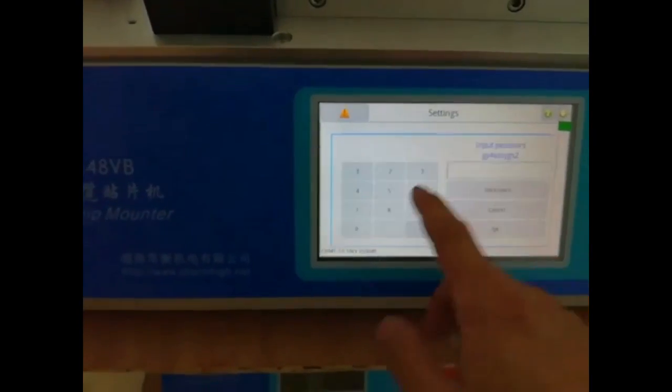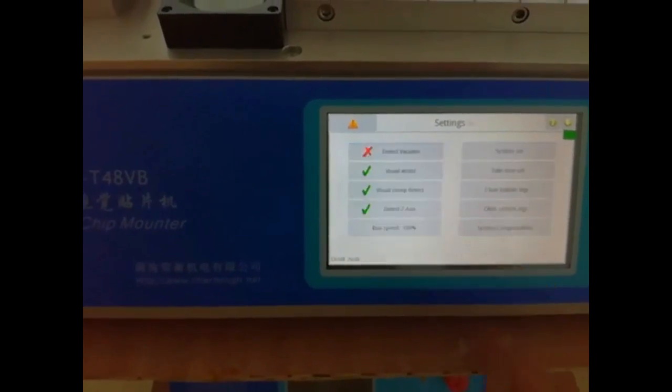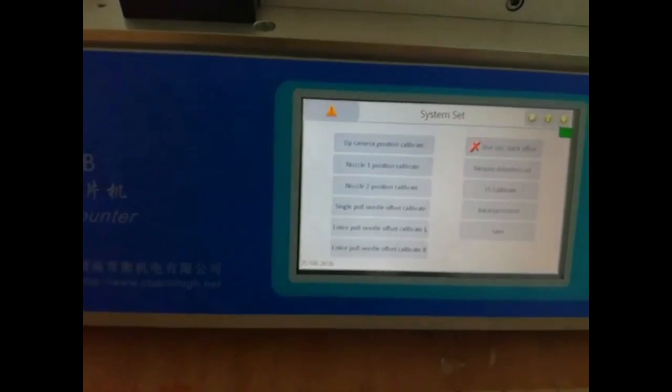Press set, system set, enter code 12345 and you will see system set.